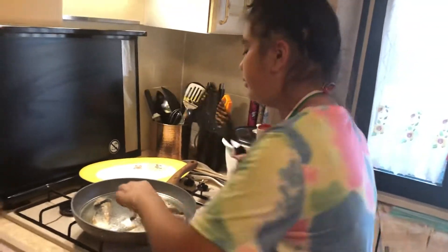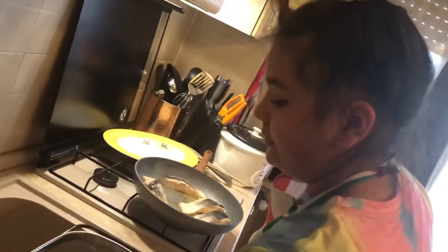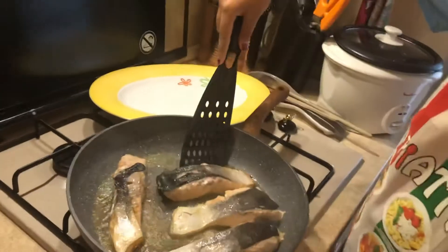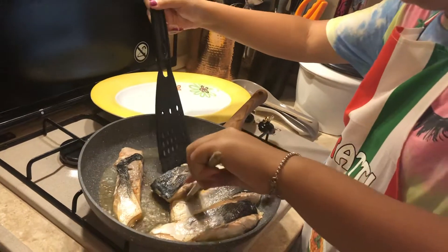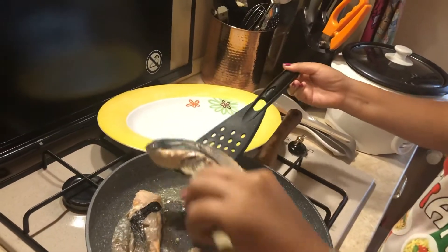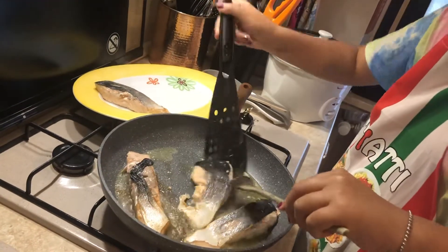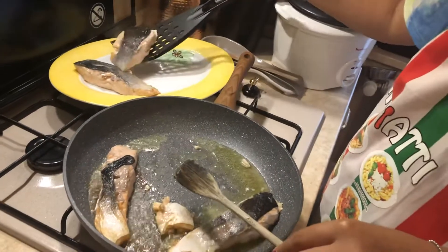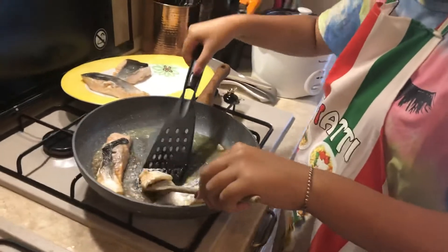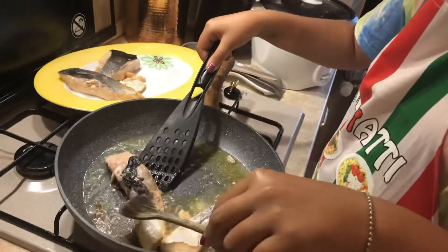So now we can get our salmon and we can put it on a serving plate. I wash it out.